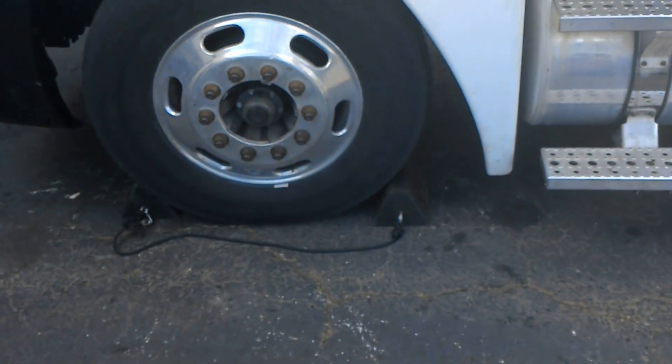First off, before you do anything, you want to have your i-Pro on and your wheels chocked. Because depending on what kind of brakes you're going to be working on depends on if you need to have your parking brake released or not. For the spring brakes, to check your applied stroke, you're going to have to have that parking brake off, so you definitely need your wheels chocked.